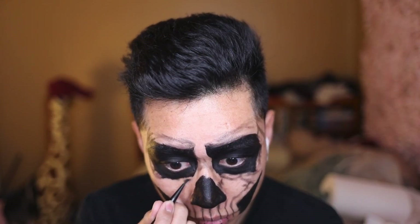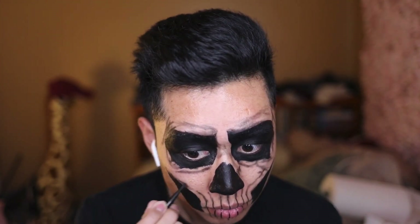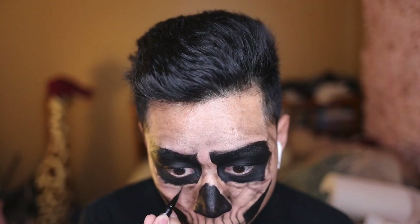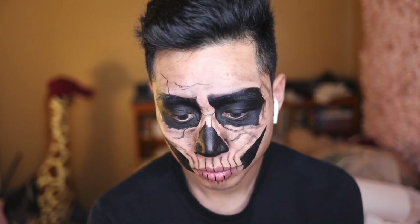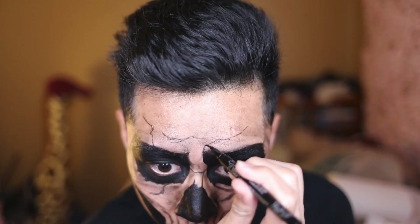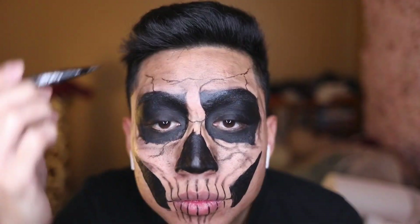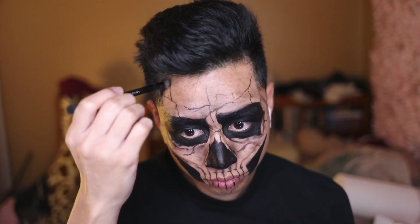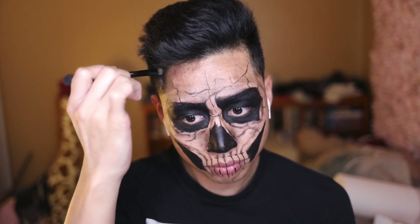Honestly, I cannot wait for Halloween. Blend, blend, blend. Now I'm gonna go back with the eyeliner and start drawing cracks all across my face. Don't you just love the background music? It's giving me Halloween 2020 vibes. So now I'm gonna go back with some eyeshadow — I'm gonna blend it in and give it a little dusty look. You know, shout out to my dusty bitches.